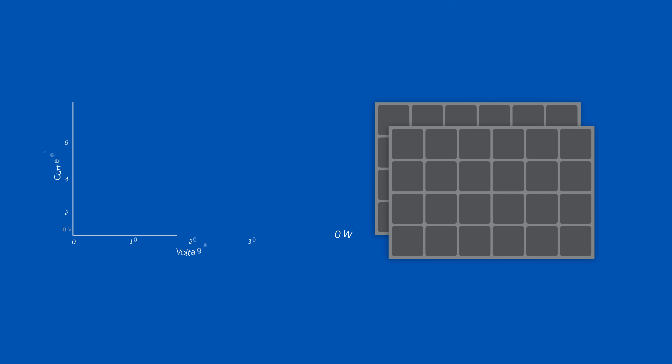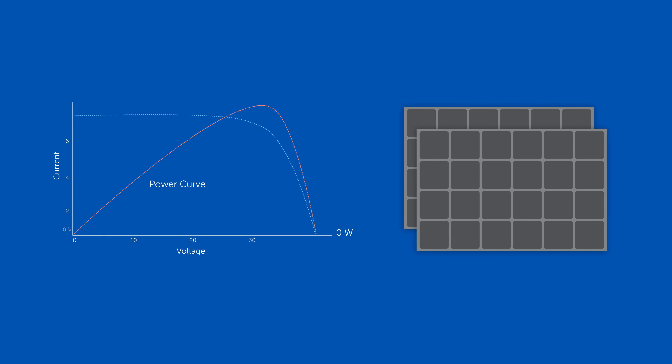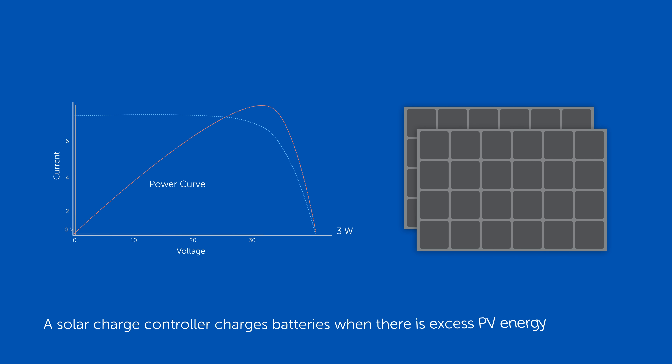So how does that work? Well, basically the solar panel has two extreme options. The first one is if you don't load the solar panel at all — you have a quite high voltage called the open clamp voltage, but you don't have any current, so there's no power. The other extreme is that the two cables are short-circuited, so you have a high current but no voltage, and again you don't have any power. The optimum is in between those two, so basically what a charge controller does is find the optimum between a short circuit and not loading a solar panel.